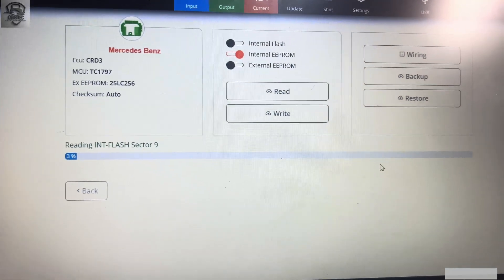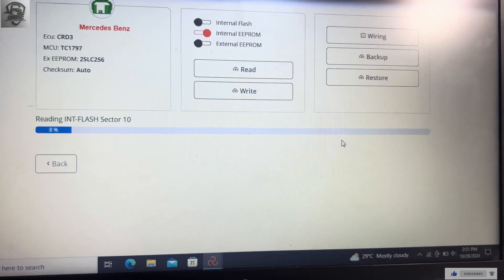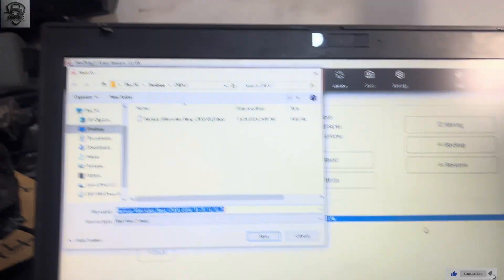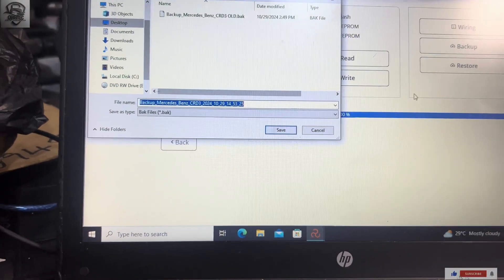The backup is in progress. I'll pause here and start from the session where I'll be writing the data. It is done over here.